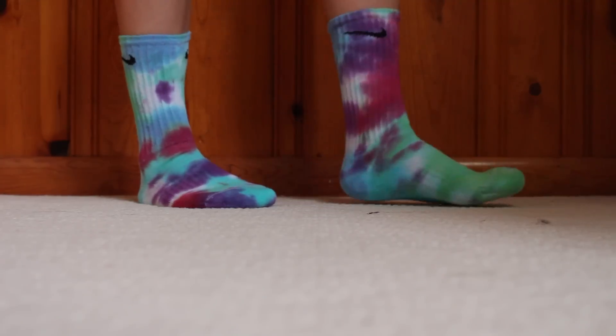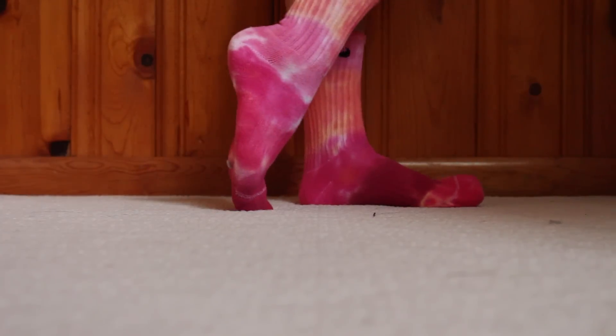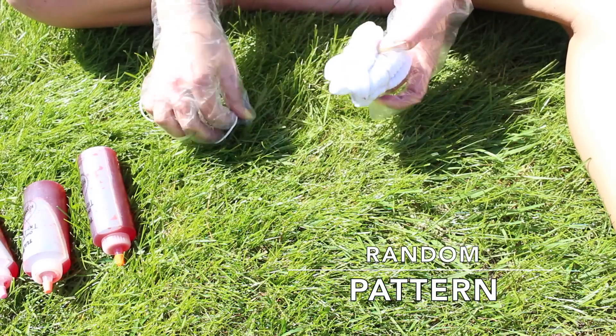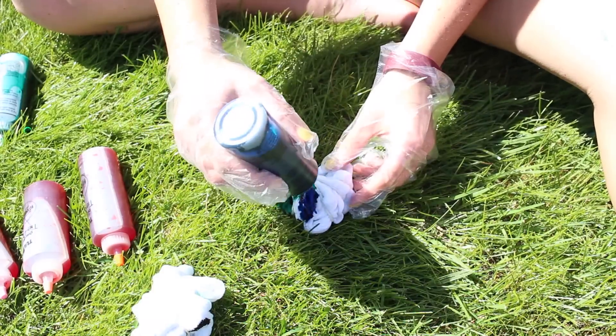The dye kit comes with instructions on how to do a couple of different designs, but I decided to just do my own thing, so I'm going to show you how to do two of the designs I did. The first is just a random pattern. Scrunch up the sock in random ways and rubber band it so it stays together. I chose to apply one color in between each rubber band line so it didn't mix together too much.